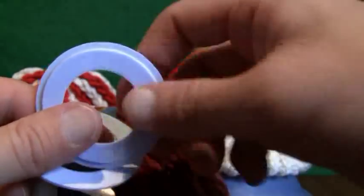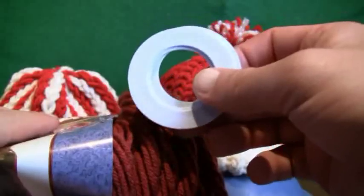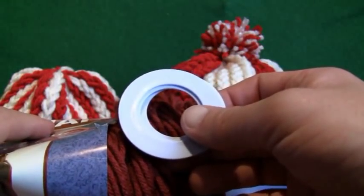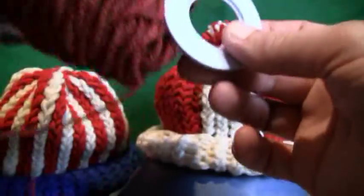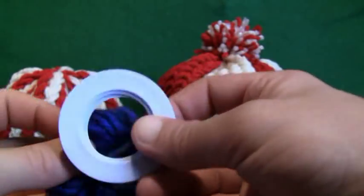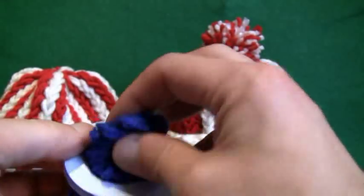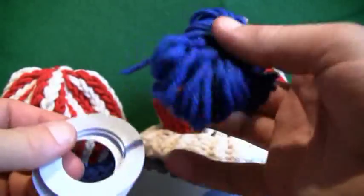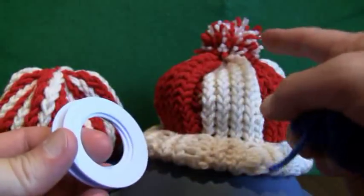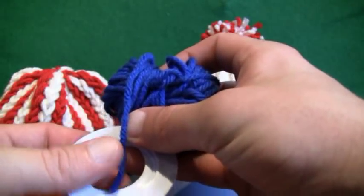The problem with these things is the wrapping process. It's very difficult to get the string through without pulling each one all the way through. What I've realized is that if you make smaller balls that can actually fit through the center of the ring, you can do it a lot quicker. You're gonna be cutting the pom-pom anyway, so you can make several small balls and begin to wrap.